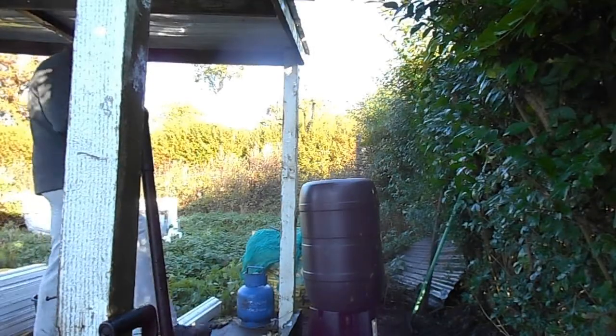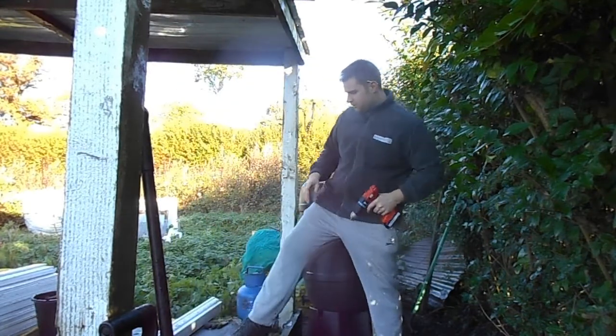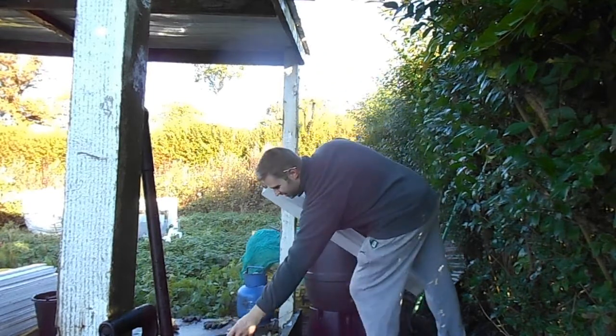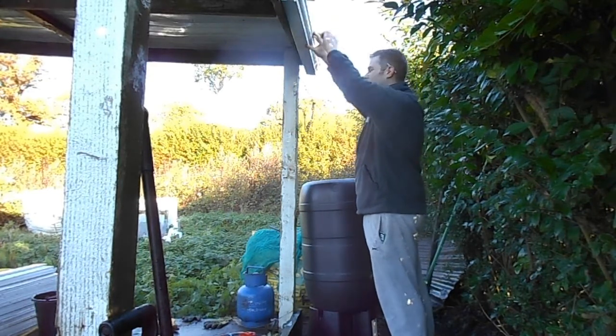So I've just been having a little clear out in my back passage here, and cleared all of this out so that we are ready for getting up the bit of guttering. What I'm going to do now is with my little salvaged bit of guttering — it's not going to be pretty but I'm just going to whack it up with a couple of screws, making sure it's on a downward incline.